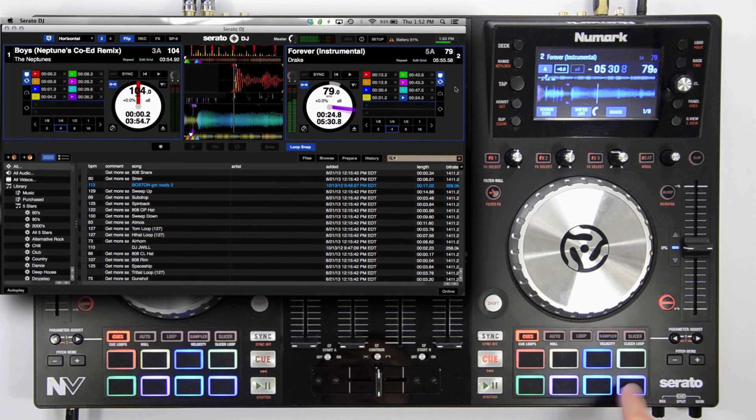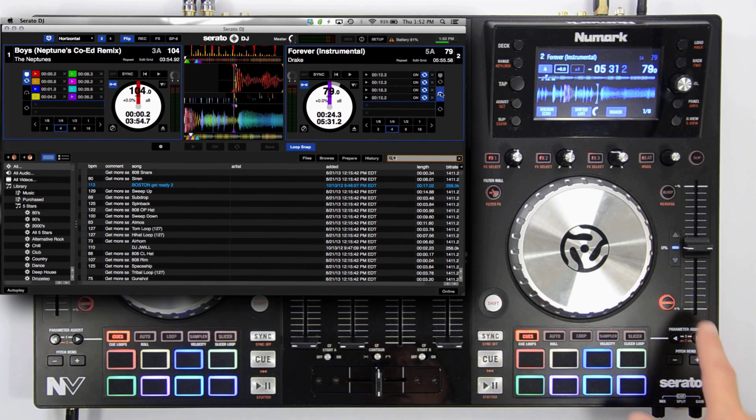On this track, I've set my hot cues primarily on kicks and snares. This way I can rework the beat a little bit when recording my flip. So let's play back the track and record our first flip.